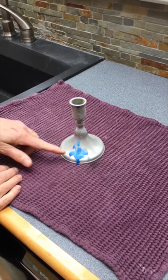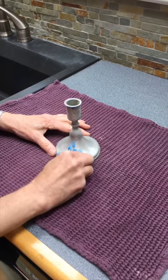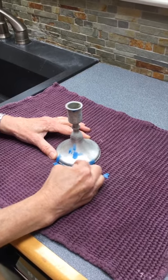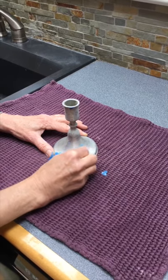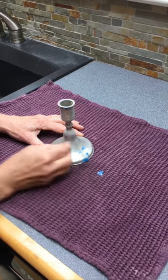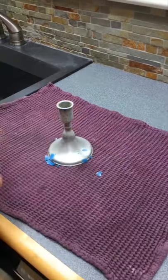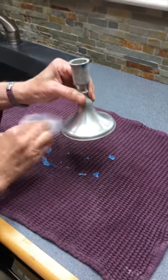You can already see the wax starting to crack, and you can just pluck the wax off the surface. Don't use anything sharp, don't use a knife — I'm basically just barely using my fingernail, just so slightly — and then the wax comes right off the surface. Voila!